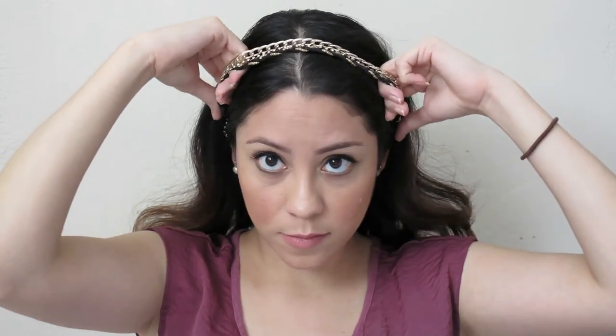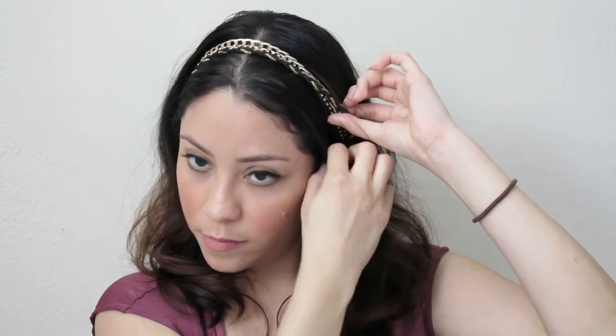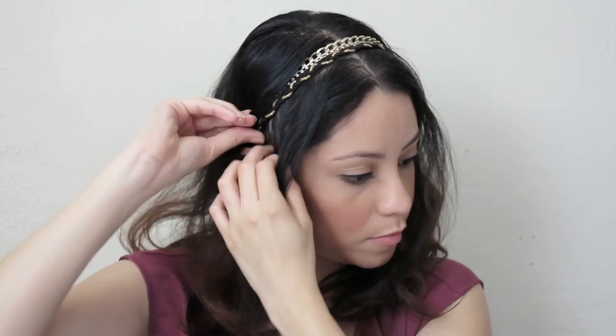For the last hairstyle, it's going to be an updo and all I'm using is an elastic headband — I got mine from Payless Shoes. Put it over your head, then from both sides pull out two sections of hair. This hairstyle is so easy!